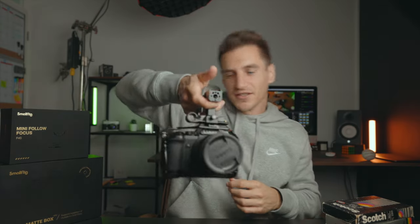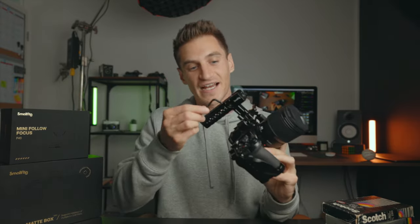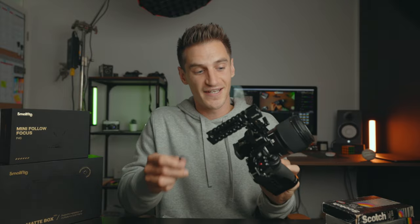Now I'm holding it and it's perfectly level — don't even need a spirit bubble. Another good thing about this handle is that it comes with an allen key that magnetizes in the top, so I'm never searching for my allen key. You can also move the grip forward and backwards to get the center of gravity in the right place. As I hold this camera, I know it's in exactly the right position, and when I start adding other accessories I can move that about if I need to.